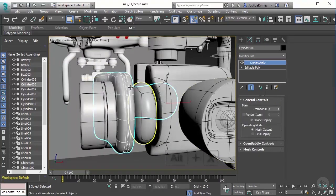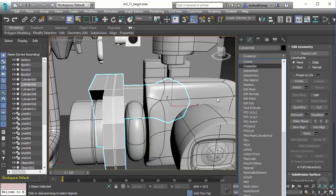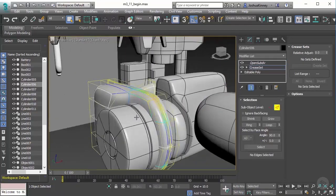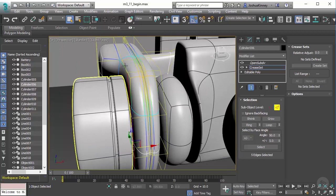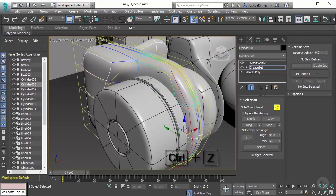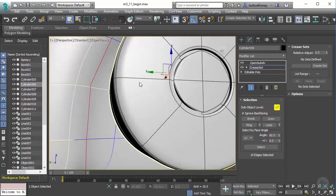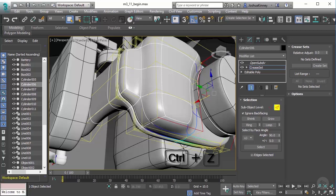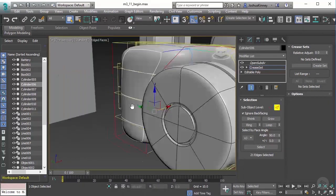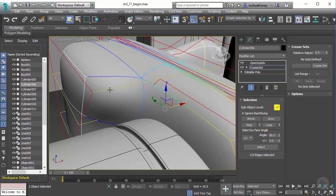Let's do the next one. Hit Alt X just to bring that back, and add our Crease Set. Then let's go to edge mode. Now with this one it's going to be a little bit trickier. I'm going to try to grab all of these edges. It looks like I may have grabbed a couple of edges too many there. Let's turn on Ignore Backfacing — hopefully that will help.